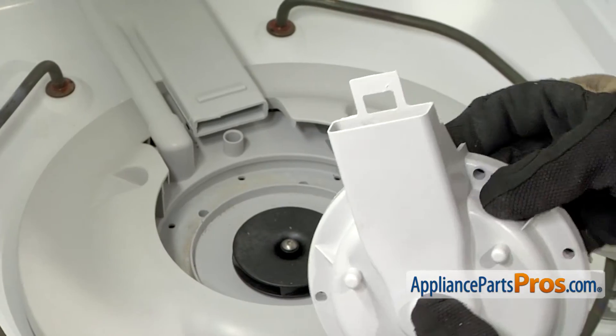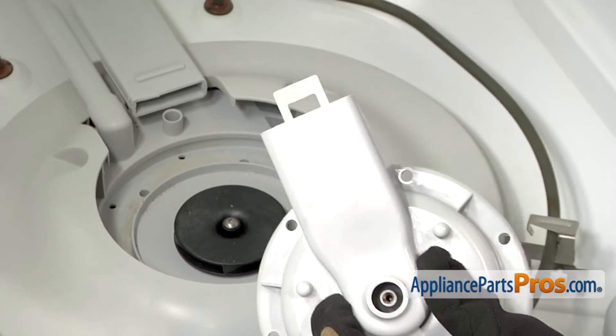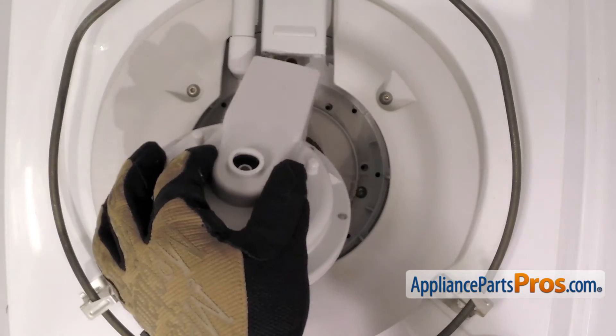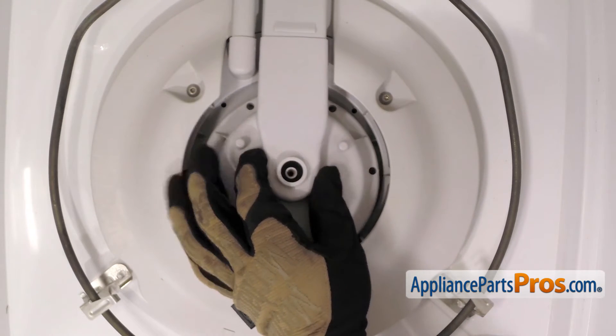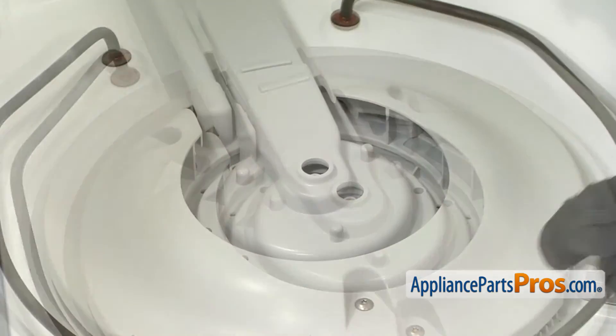Now we can put this housing back in. Here's the locking tab that you had to release on the bottom, so you want to make sure that goes underneath the tube. Once you have it underneath, then we can lower it down and push it back at the same time so it snaps into place. Then we can use the Torx 15 driver and put the screws in.